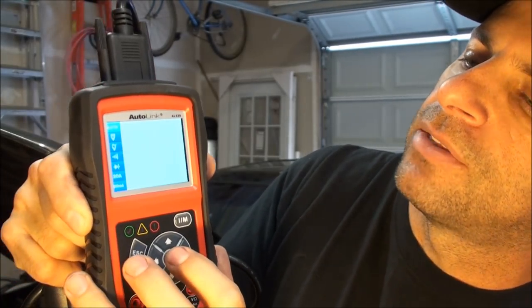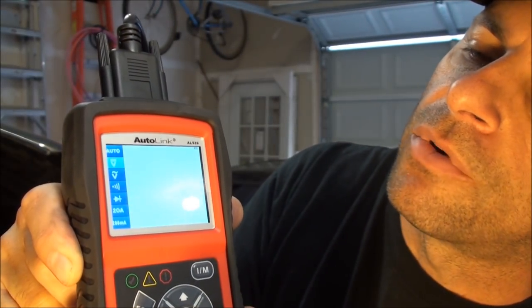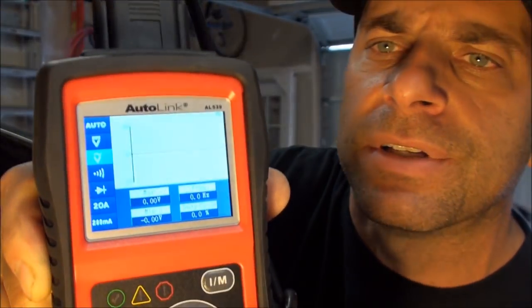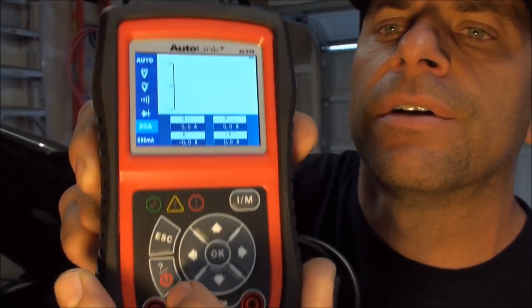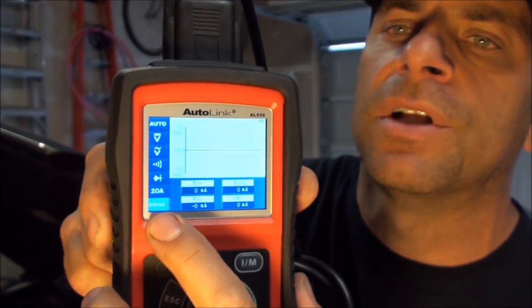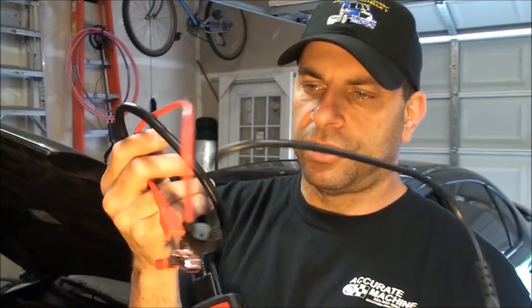The screen is pretty big. You can scroll down and graph readings, which is really cool. It has min/max, frequency, and duty cycle. There's also an ohmmeter, a diode tester, a 20-amp amp meter, and a 200-milliamp scale for precise measurements.